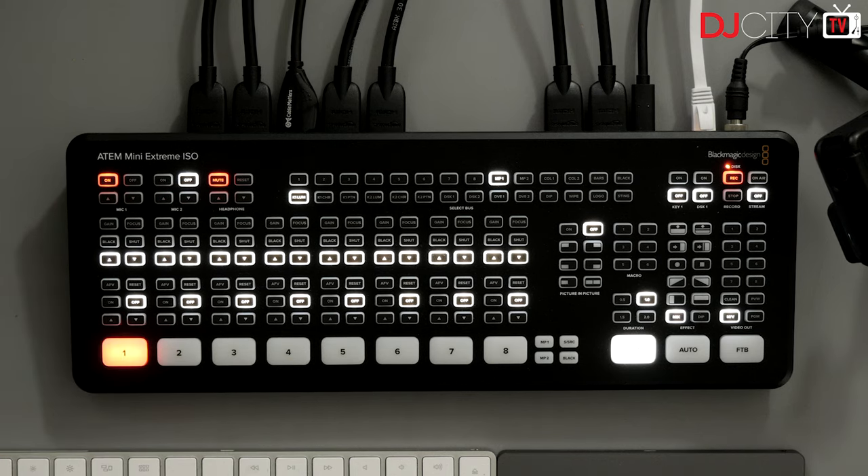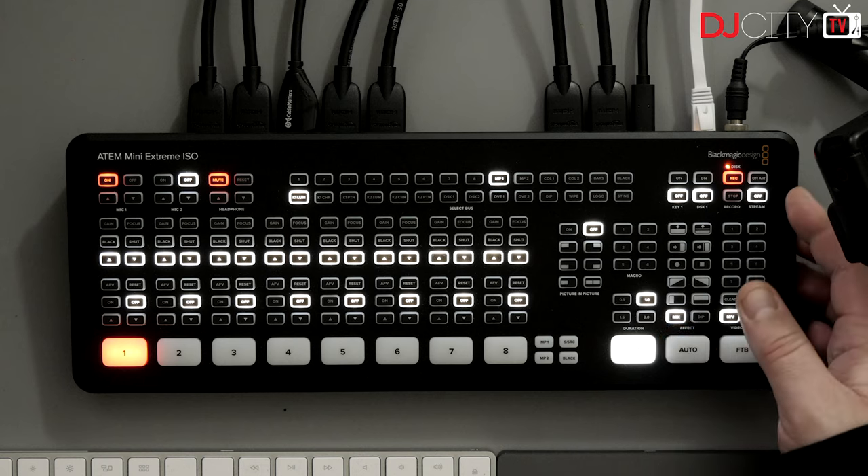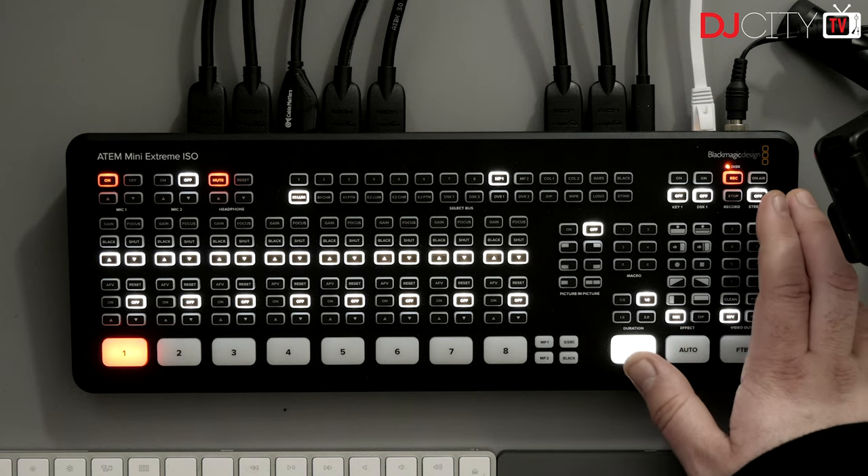Then we have the select bus for overlays, picture-in-picture, and then the record and stream buttons — these are really the most important ones, and the only ones I ever actually push on this hardware. I tend to use the control software, macros, and something like an Elgato Stream Deck — this is the Stream Deck XL. I use that in conjunction with a free application called Companion that makes the Stream Deck talk to the software control.